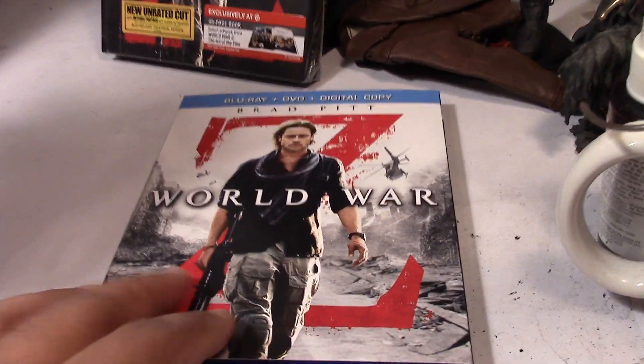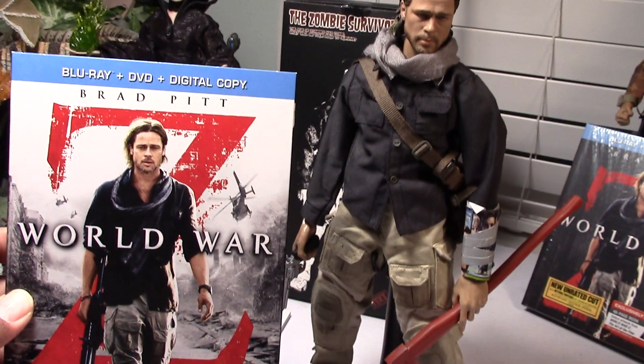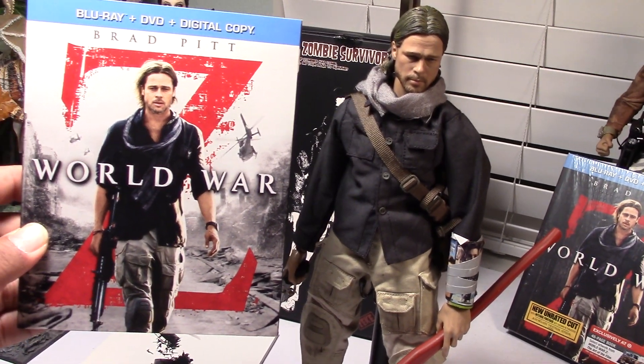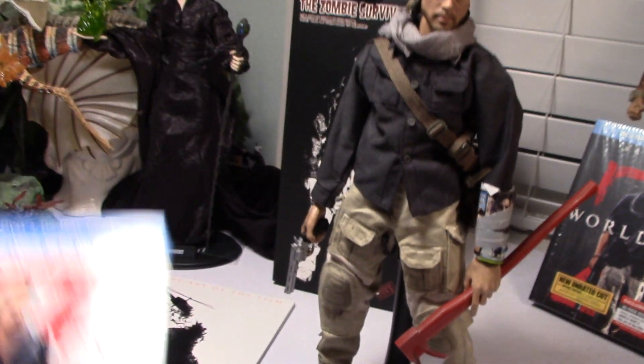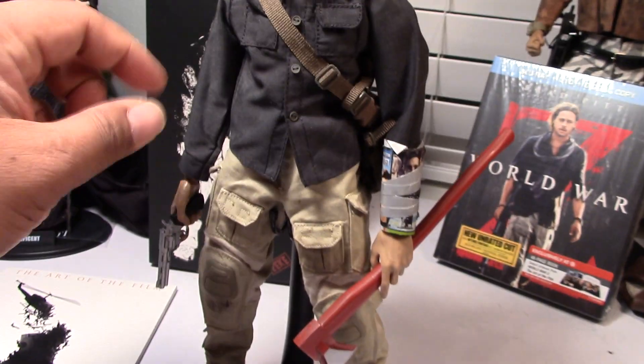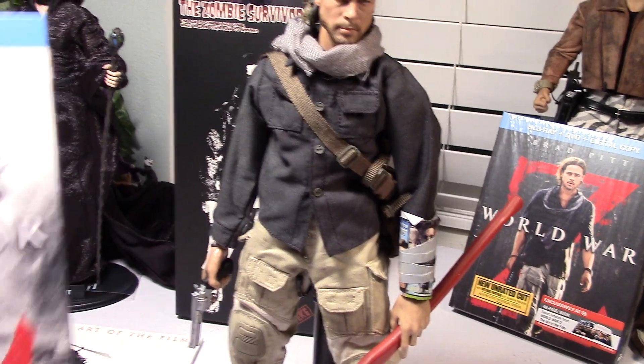Just looking at the Blu-ray here. So this is basically how he appeared in the film, and you can see it's pretty close. It looks like his sleeves are rolled up on the cover there, so if you wanted to achieve that look you can just simply roll up the sleeves.